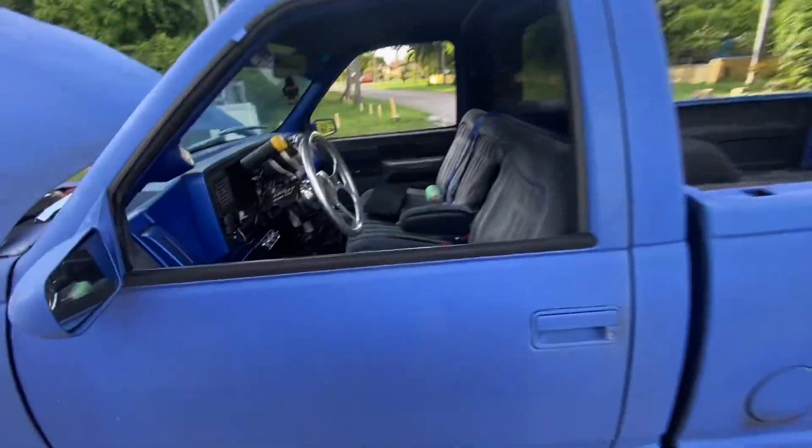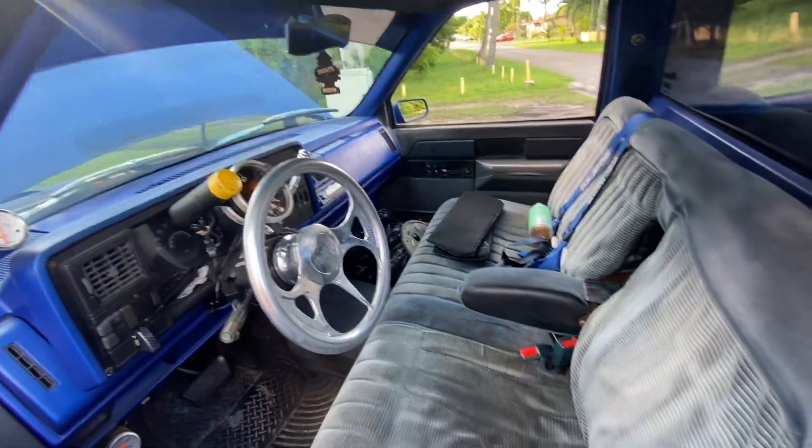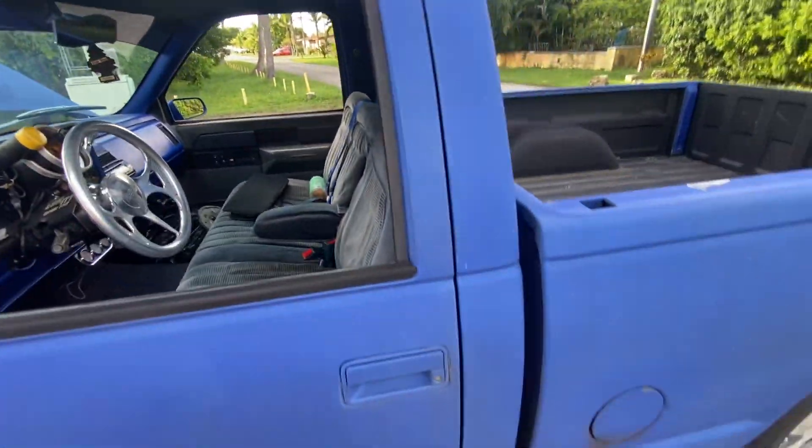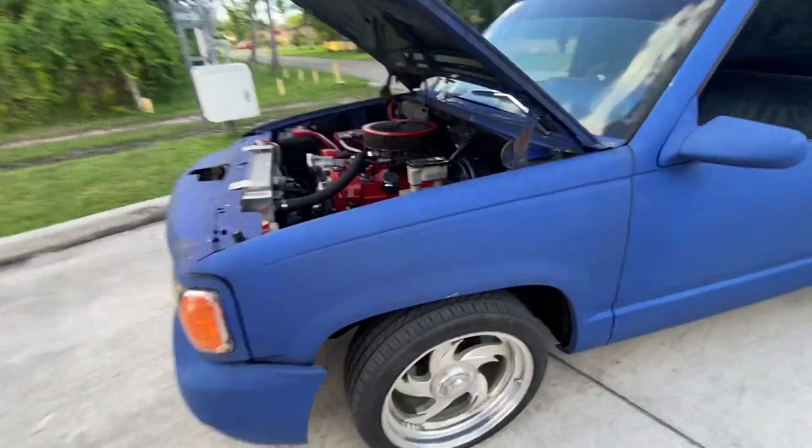This is part two of my first video. I didn't show the engine before, but I'm going to show it now. The original interior is what you saw in the first video. This second video is going to be about the engine.